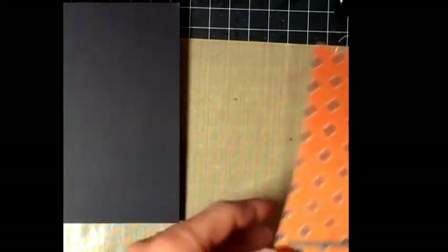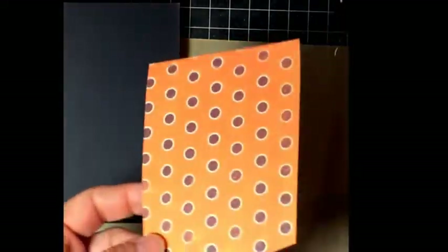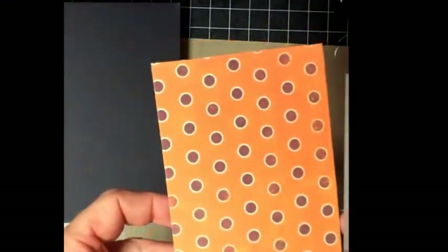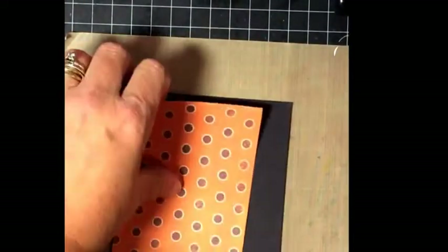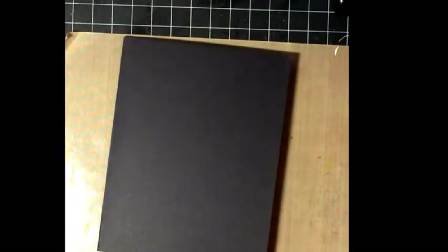I cut apart this die and it just makes a fun and interesting border for the card. This was a piece of scrap paper that I've had probably forever, so I just ran it through my Sizzix like this and it creates just a fun and interesting border. I'm going to go ahead and adhere that on and then we'll build the rest of the card.